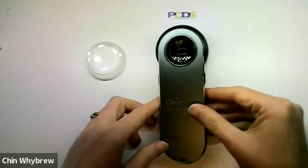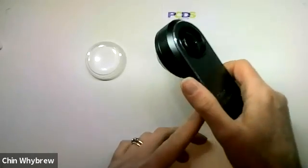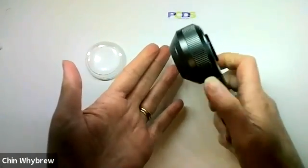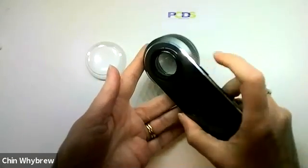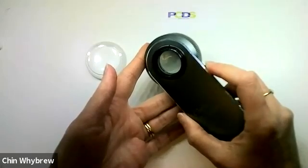This is the DermLight DL3 — it's a nice dermatoscope. It has a button on this side which turns it on, and then the button on the other side switches it between modes: between polarised and non-polarised modes.